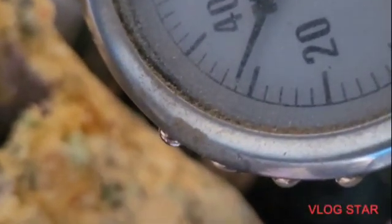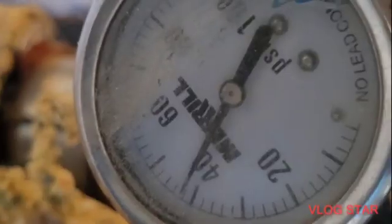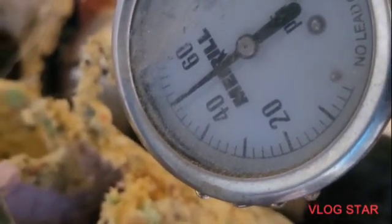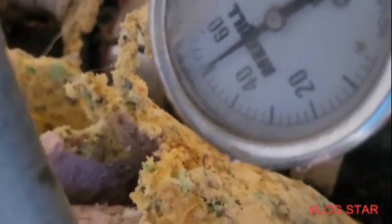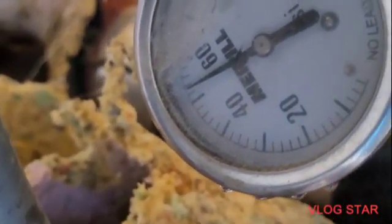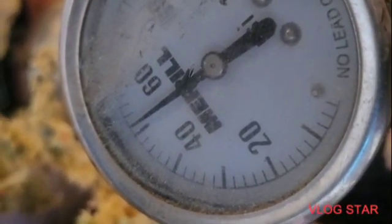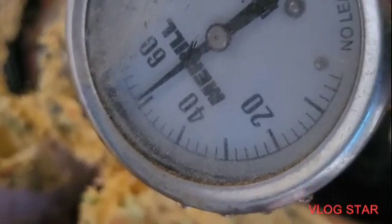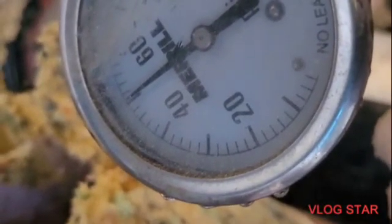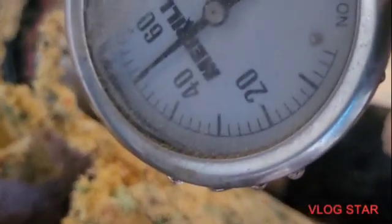We're up to 31 psi and climbing. It should shut off around 50. We're just about there — let's see, maybe 55, but it will shut off shortly. Right at 50 — there it goes. The reason the pressure is dropping now is I have a valve open in the house. This will drop down to about 30 and kick back on.